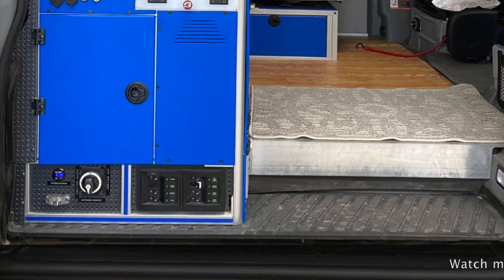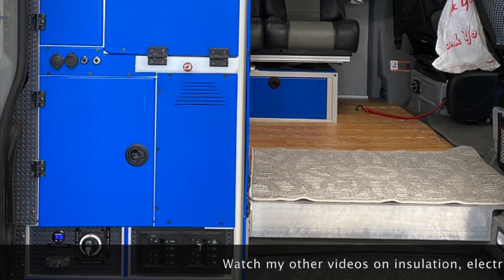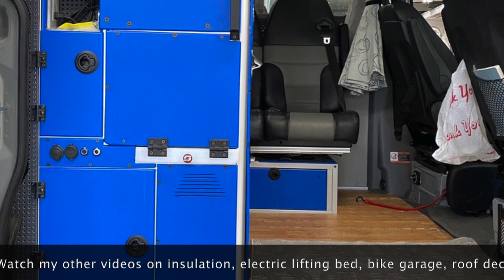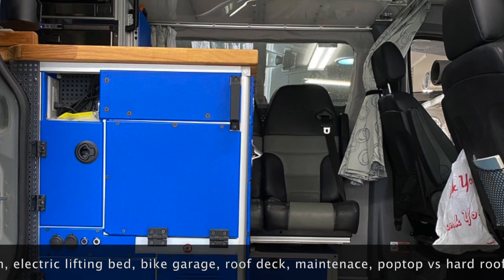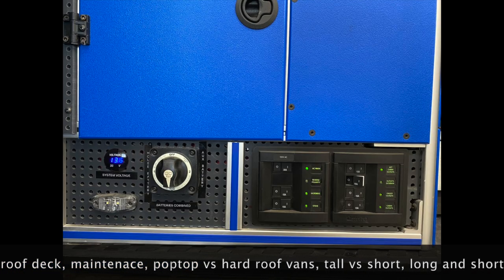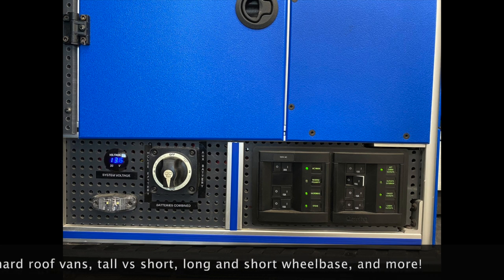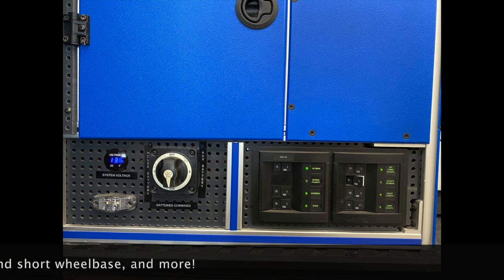I hope this video was helpful and gives you some ideas for your own camper van conversion. I look forward to sharing more — I'll be going over more details about my electrical system, the different sub-panels and why I did it that way, as well as how I managed the four BattleBorn batteries underneath the van and the plumbing system. Please subscribe and share with others who could gain some value from watching these videos.